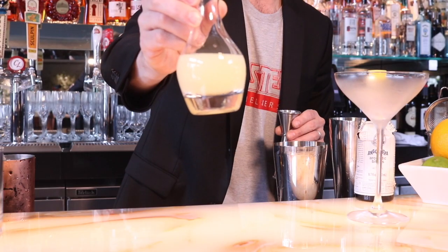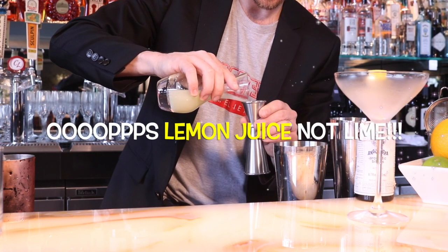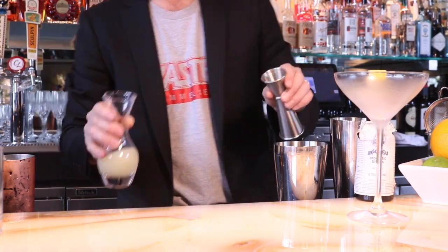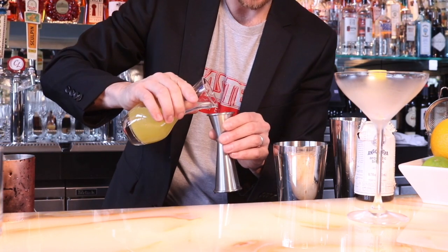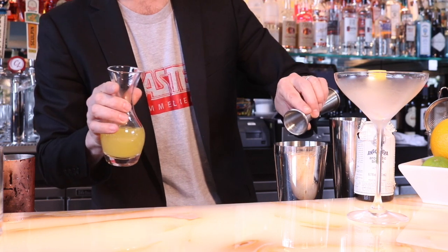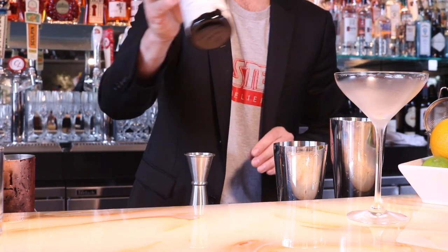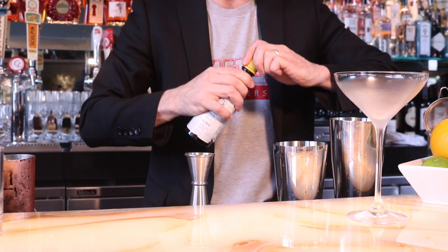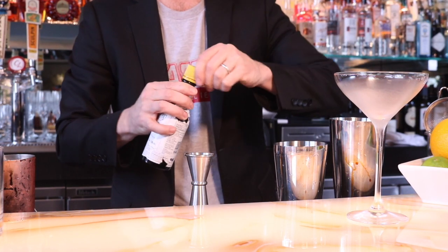We're going to add just a half ounce of fresh squeezed lime juice, giving it that daiquiri kind of feel. Then one ounce of pineapple juice, giving it that rum punch, tiki feel. For the final ingredient, to give it a little spice, I like to put about a dash or two dashes, depending on what you like, of Angostura bitters.